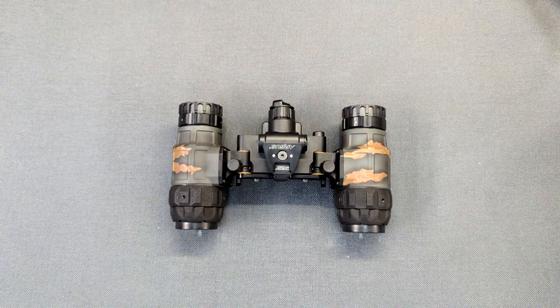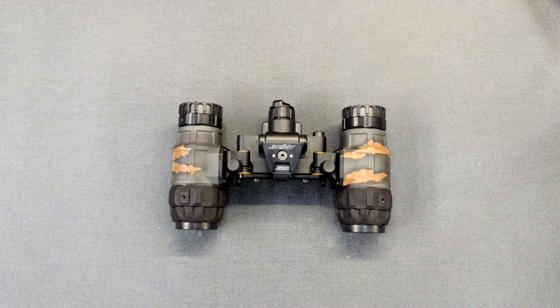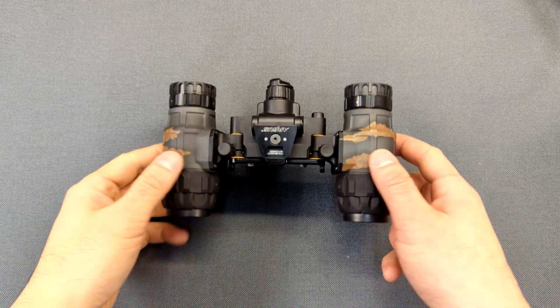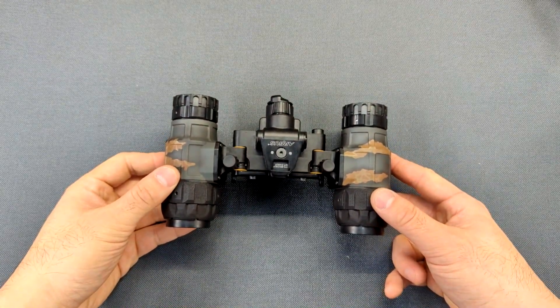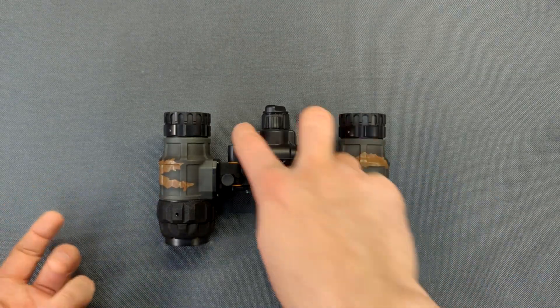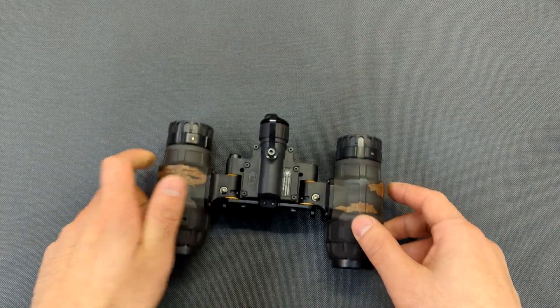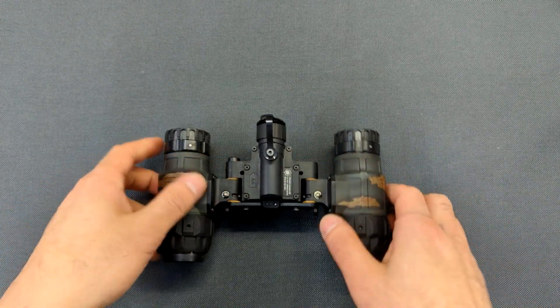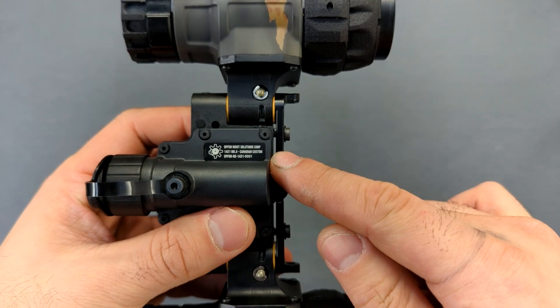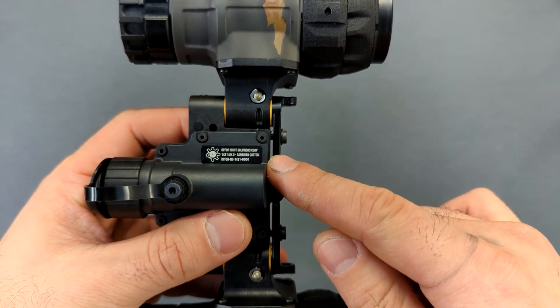Hello everyone. This is going to be a video outlining the features and functions of the BNVD 1431 Mark II. This here is my personal BNVD 1431 Mark II — the Canadian version, which can be identified by the improved body screws and this custom plate that says Opt for Night Solutions Corp 1431 Mark II Canadian Custom.